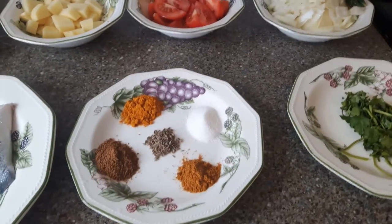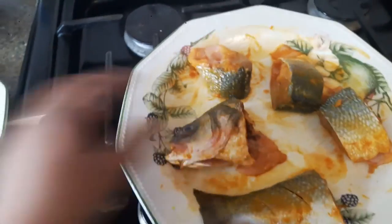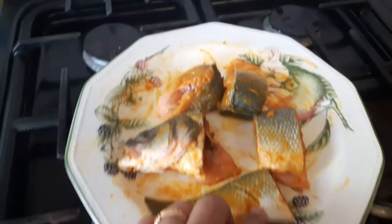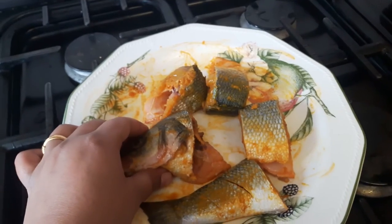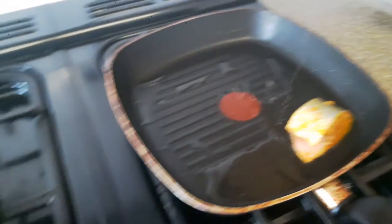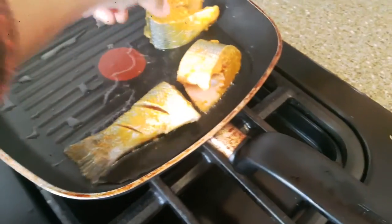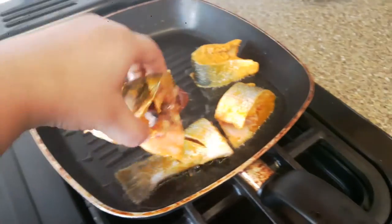Now I'm going to start cooking. My first tip is to mix the fish pieces with turmeric and salt. You can add red chili powder too, but I haven't used it here. Now I've put oil in the fry pan and will fry the fish pieces one by one. Remember, your oil should be hot before you put the fish in.